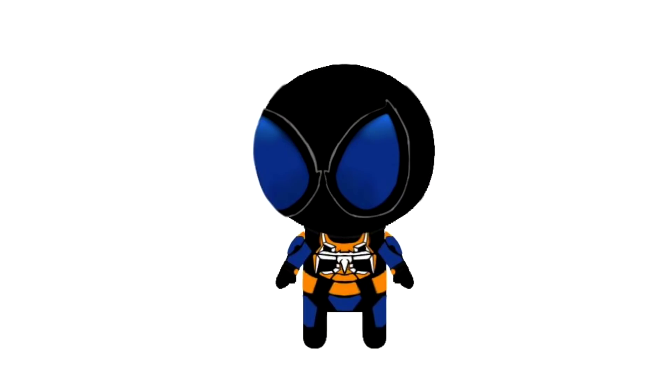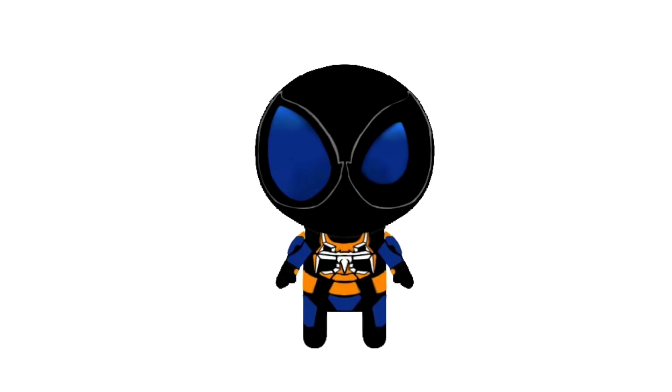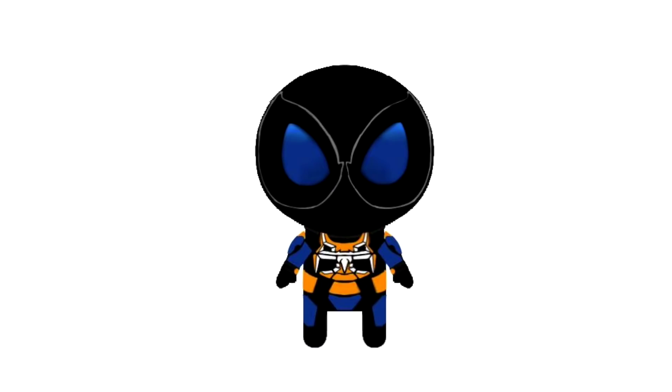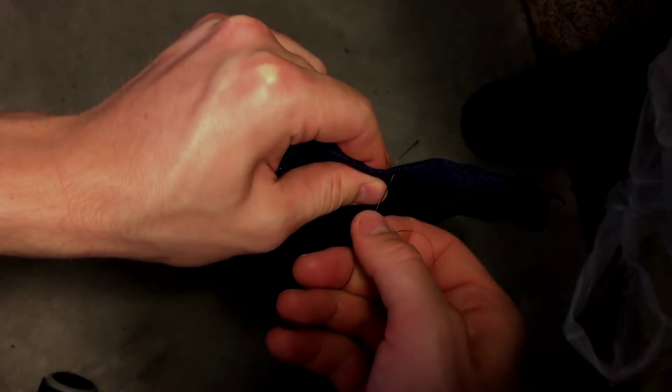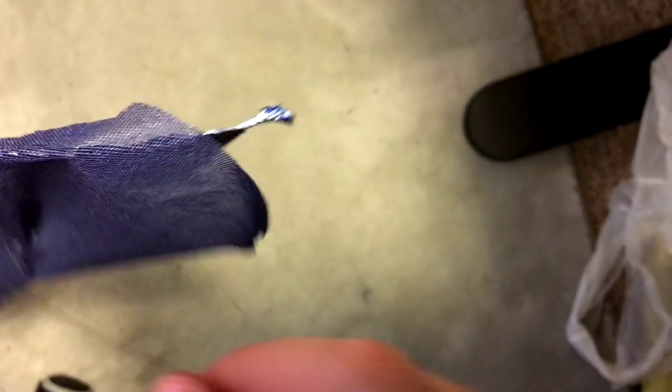Hey guys, alright, so that about does it for this video. I hope you enjoyed watching these tests. I planned to do both types of fluid — polymer and thinning — this weekend, but I only got to thinning. Things are getting pretty busy here at school, so I've got to juggle a lot. That being said, I am hard at work on making a mask part three, so that should come out within a week or so.